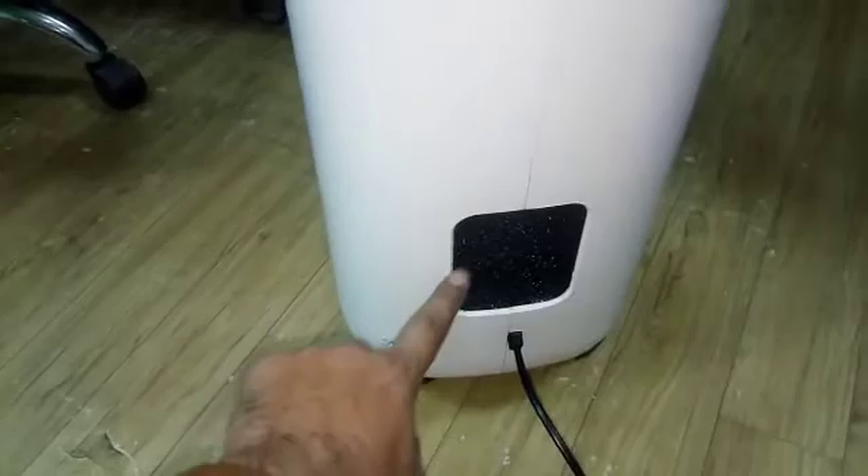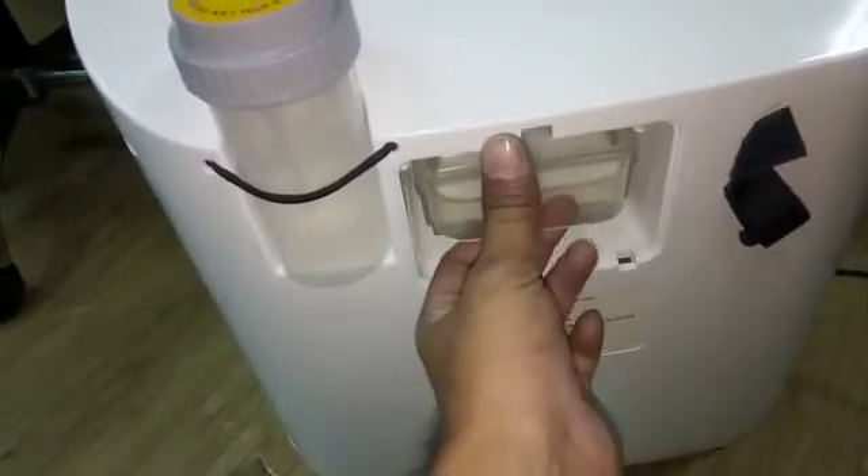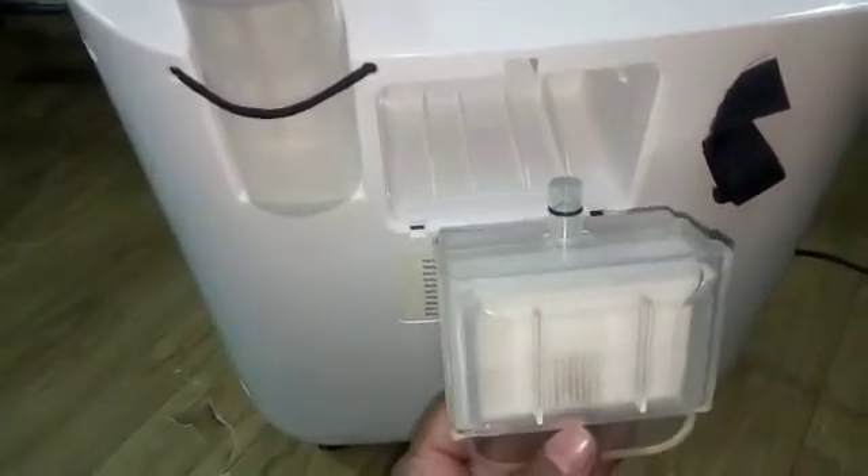This is the air filter. This one is the internal filter.